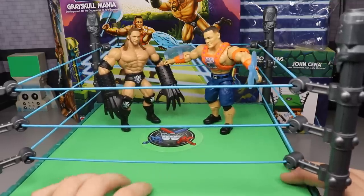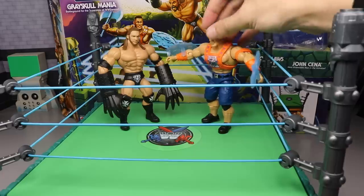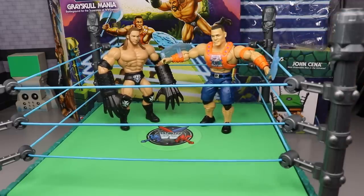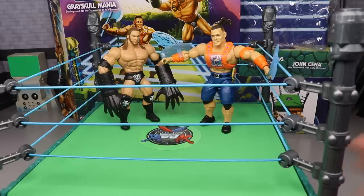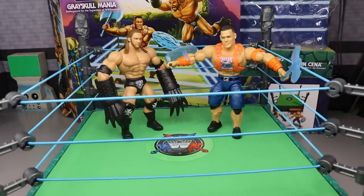This would especially appeal to a flashback collector who grew up watching Masters of the Universe, He-Man, and Skeletor — Skeletor was a fantastic character, I think I need to make somebody come out at a pay-per-view in a Skeletor attire. That'd be badassery. But that's going to do it for this review of the Masters of the WWE Universe Grayskull Mania. I think it's a really cool play set.